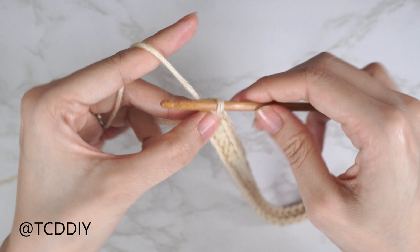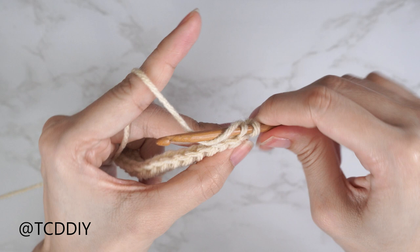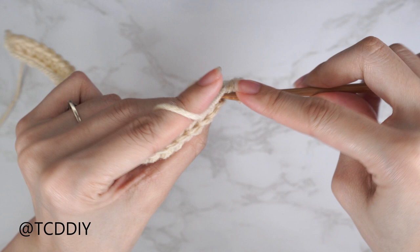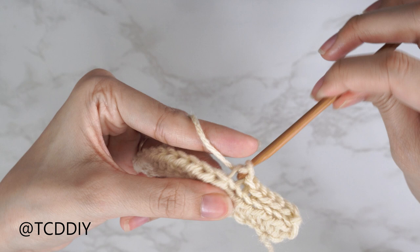Now our following row is going to be a back loop slip stitch row with no increases and no decreases. Just chain one and flip your work. Find the last stitch from the previous row, insert your hook into that back loop, yarn over, and pull through everything. Continue to put one back loop slip stitch into every stitch. Quick tip: make sure you're not tugging too tightly on the working yarn, otherwise the following row will be too tight to work into.